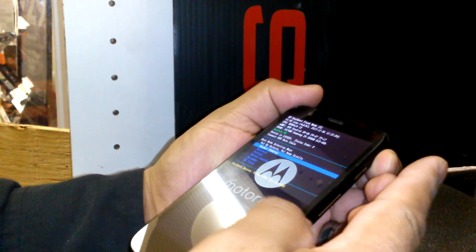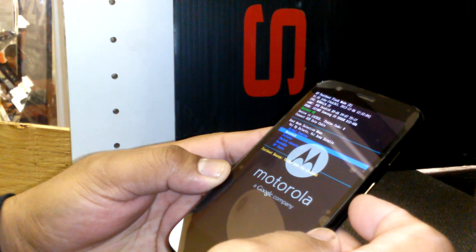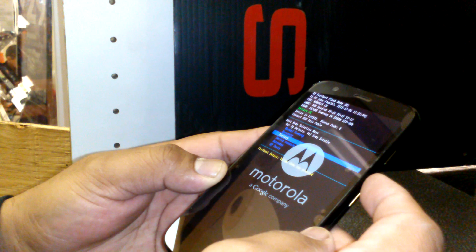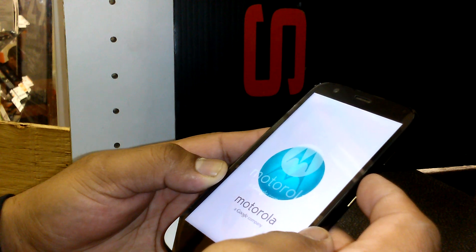Once the menu appears, use the volume down button to navigate and select 'Recovery' then 'Factory.' Then press volume up to confirm. This will delete all information on your Motorola phone.